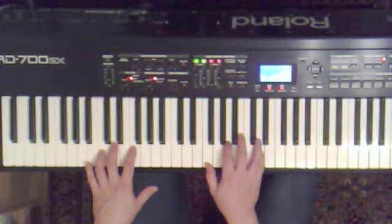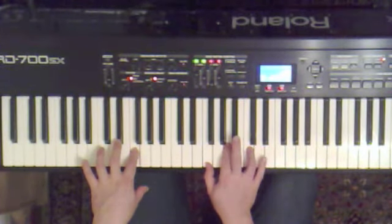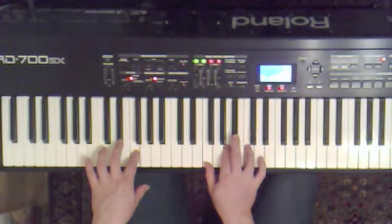This is D minor, first inversion. So that's an F, F, A, and then tune going D, C, Bb, C.